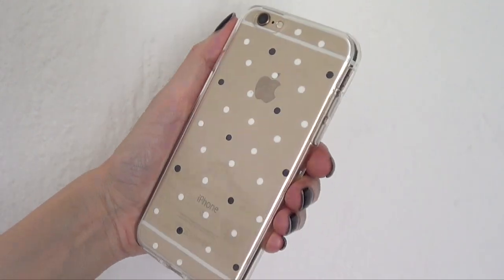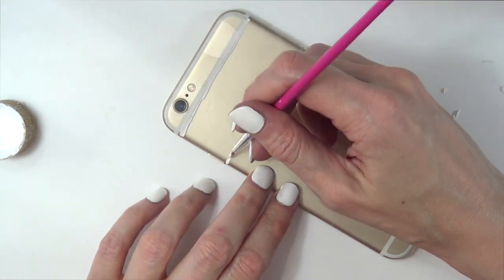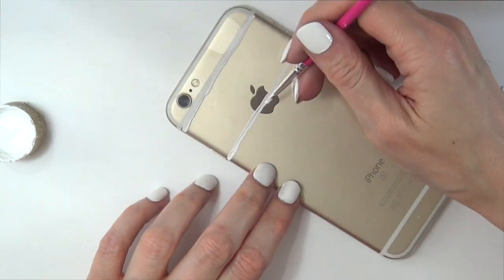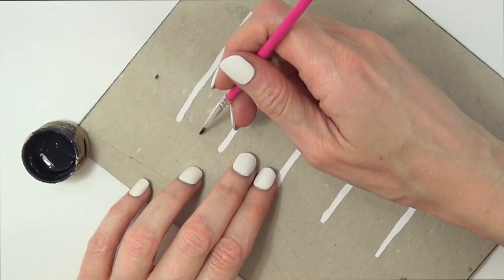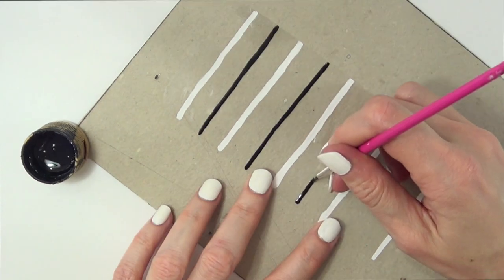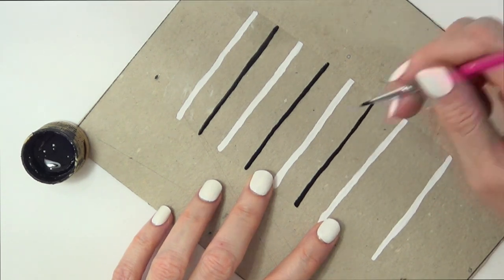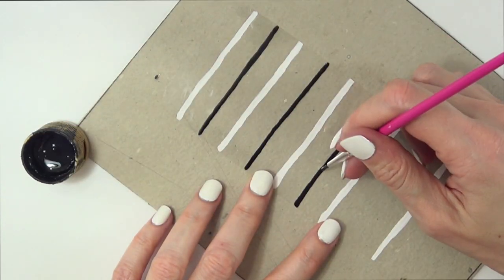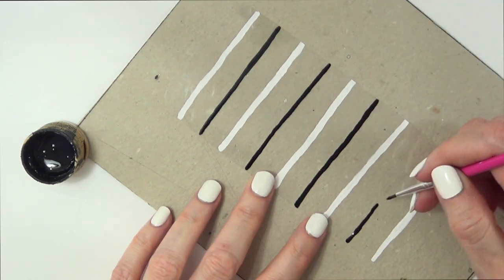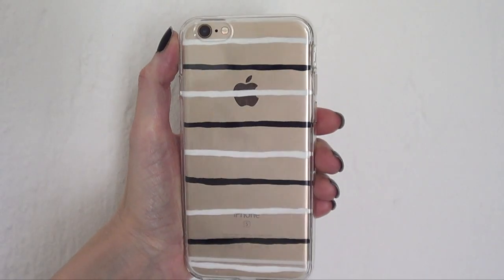And now for design number three. I'm going to be using the brush and my white paint and I'm just going to be adding or painting some stripes. I was adventurous and I painted on top of the back of my phone because I wanted to see where my lines were going to be. If you don't want to paint on the back of your phone, just use a cardboard piece as I'm doing here with the black. With the black I'm doing the same thing, just covering in between those white lines. Then I'm going to wait for this to dry.